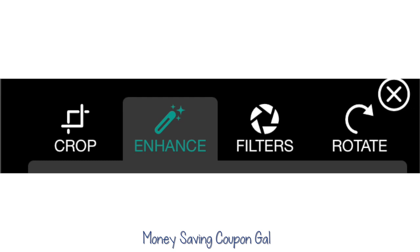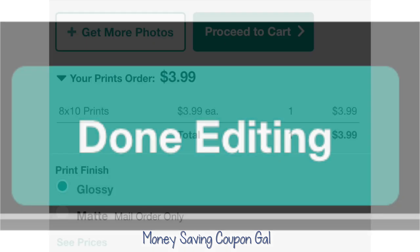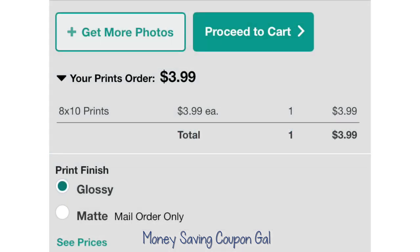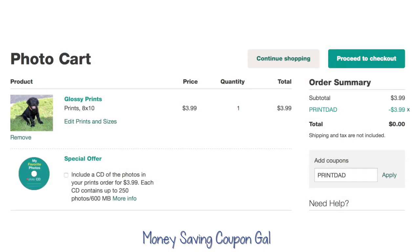Then it will give you the option to edit — you can crop, enhance, change filters, or rotate it — and then click Done Editing. Here the price for glossy is $3.99. If you get matte, you will have to pay for shipping, so to get it completely free make sure you leave it on glossy.